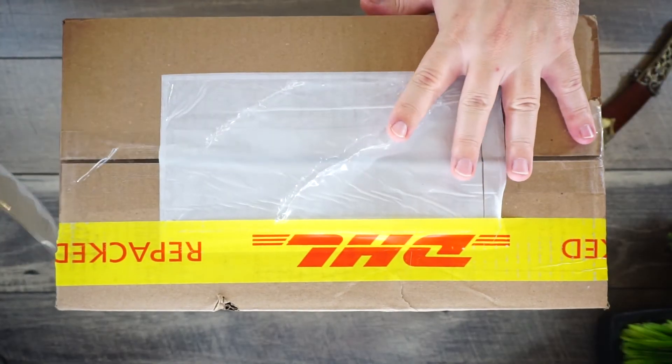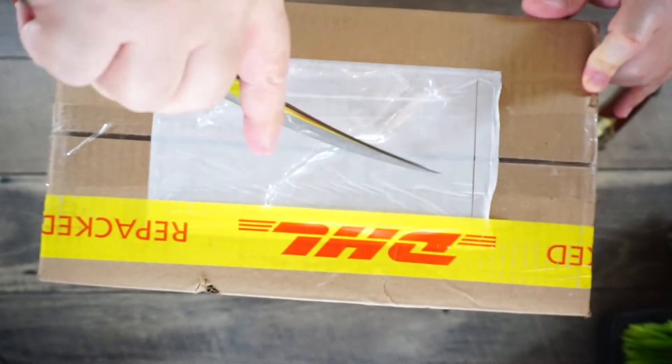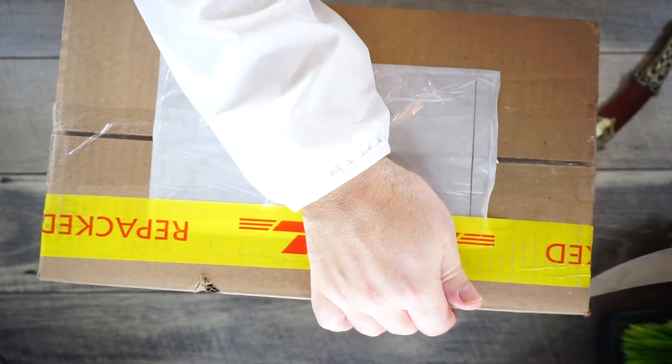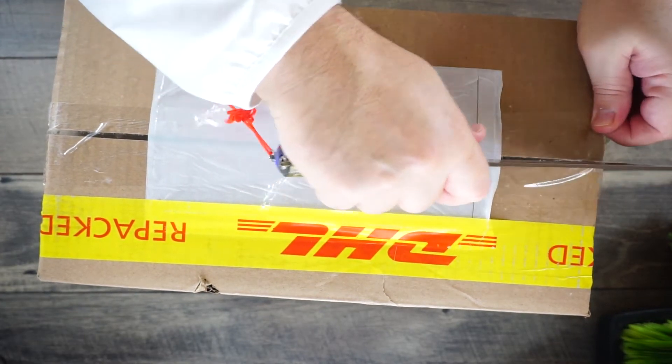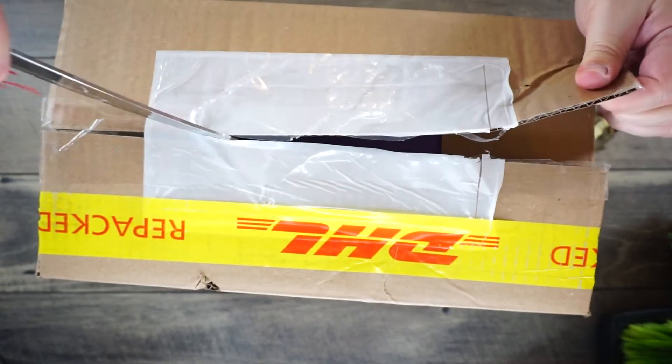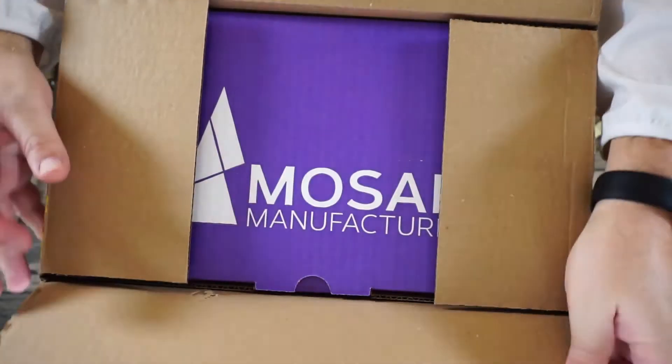I'm new to all this, so keep that in mind, but let me tell you I know a good thing when I see it and I know good customer service. I ordered this probably a week ago from Canada and it's already here. Let me just open it up so you guys know what it is. I think you guys are gonna be really pumped when you see it, and those of you that are already into 3D printing are probably going to love it too.